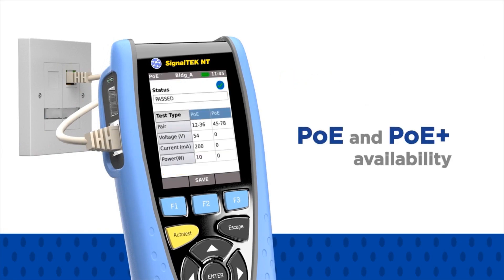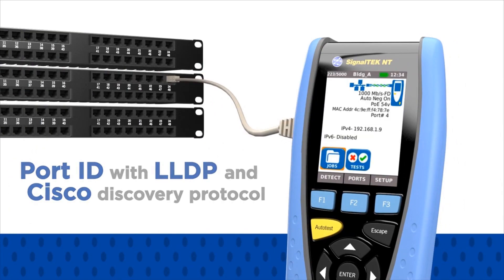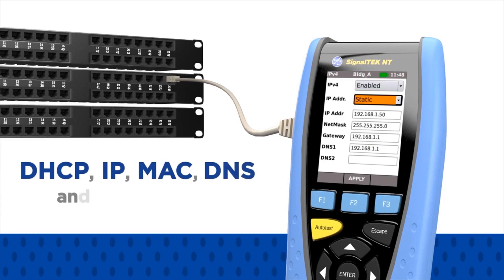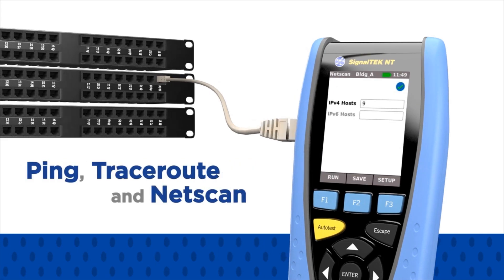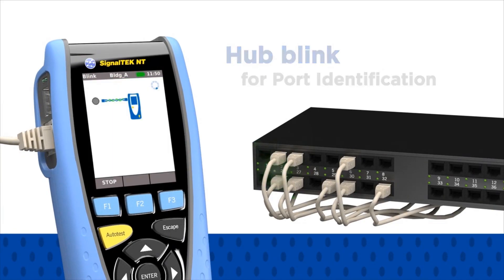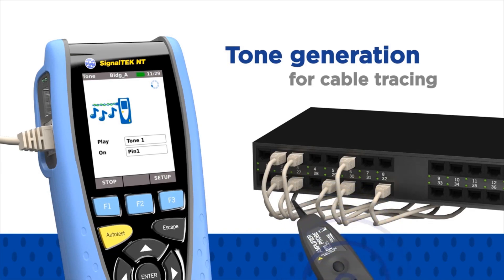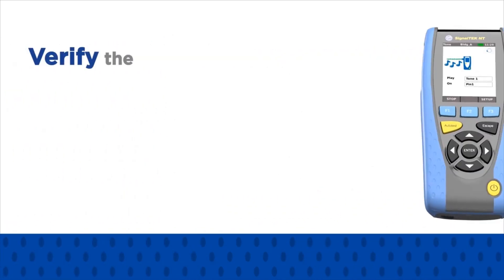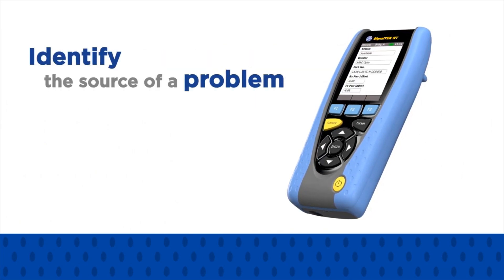Features include: port speed and duplex status, POE and POE plus availability, port ID with LLDP and Cisco discovery protocol, network configuration including DHCP, IP address, MAC address, DNS and gateway address, ping, traceroute and netscan, hub link for port identification, and tone generation for cable tracing using a compatible amplifier probe. The SignalTech NT will also verify the power level of your optical device to identify the source of a problem as either cabling or network hardware.